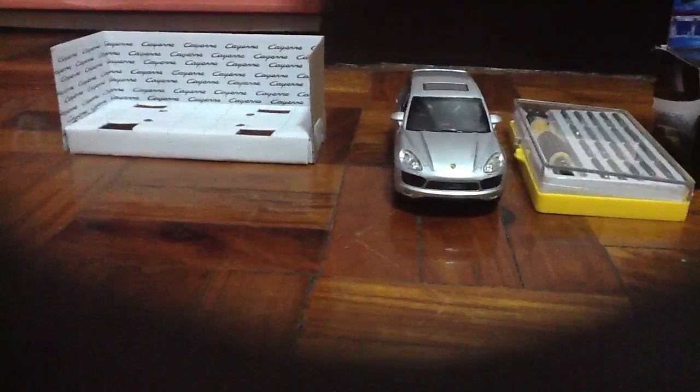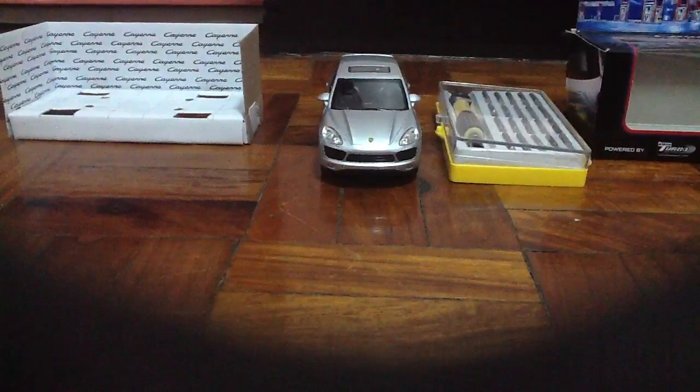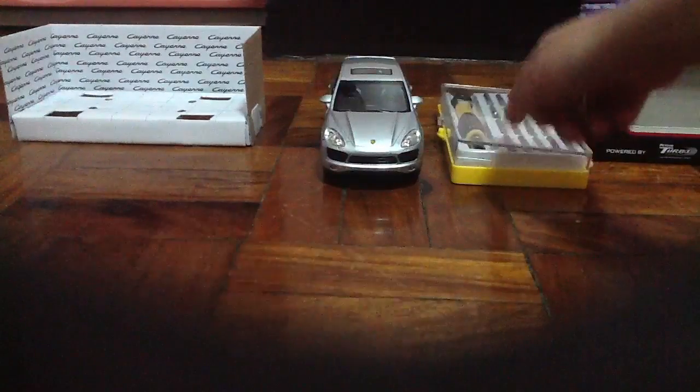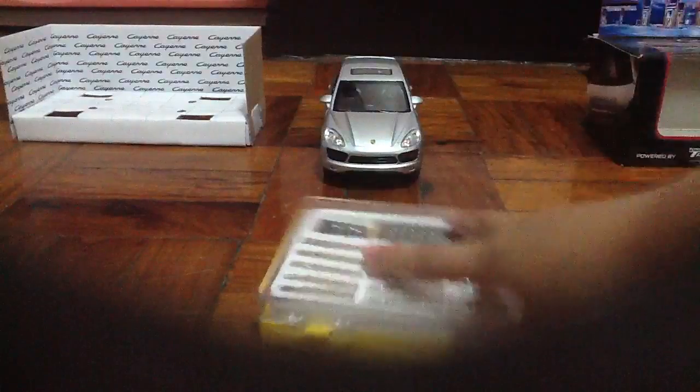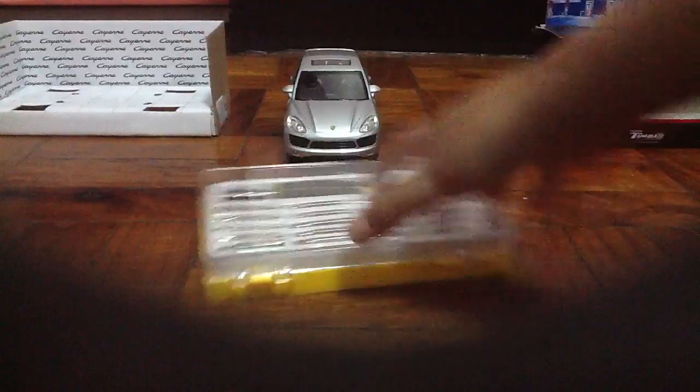Here are the things you need: number one, this box; number two, the car; a set of screwdrivers and screws, or whatever; the box; and number four, those or whatever. If you watched the Porsche Cayenne unboxing you will find all these parts, except this one — I used a different one.